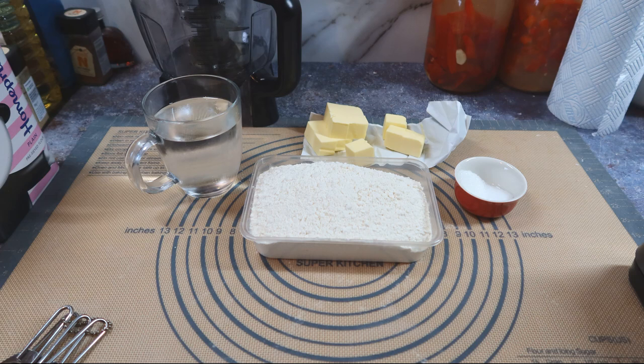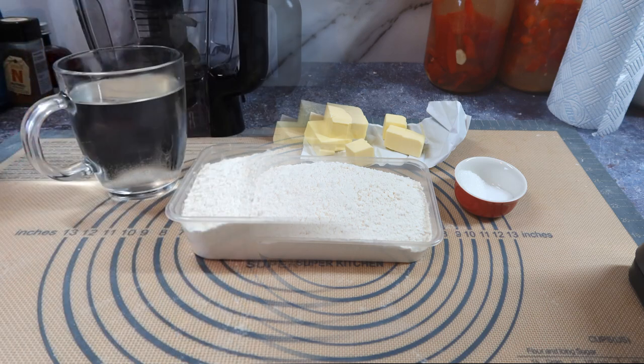Alright guys, hope you're all okay out there. I like this one — apple pasties. Some people would call them turnovers, but they look like pasties so pasties they are. The video's in two parts: the pastry and then the filling cooking.